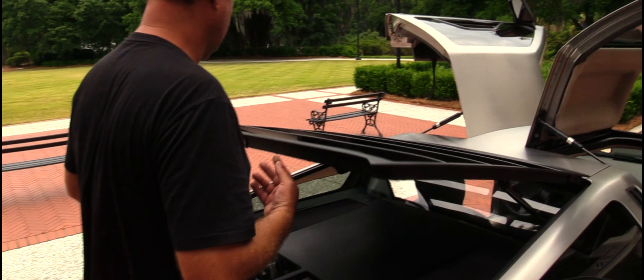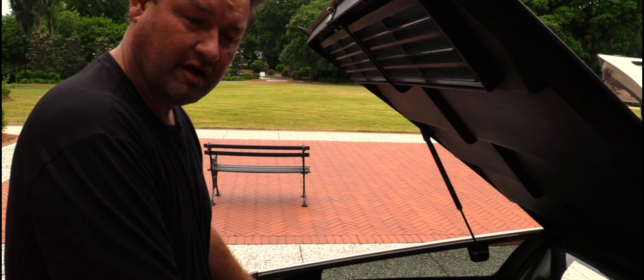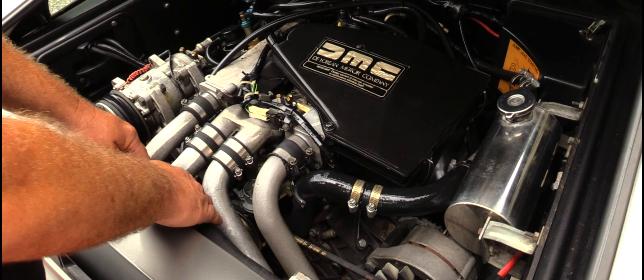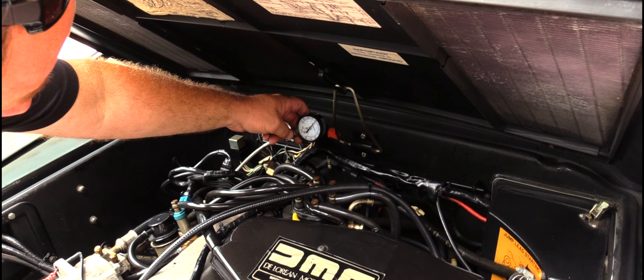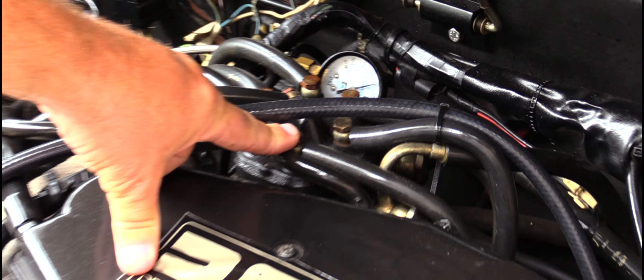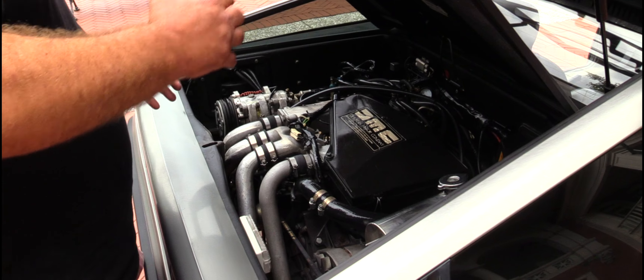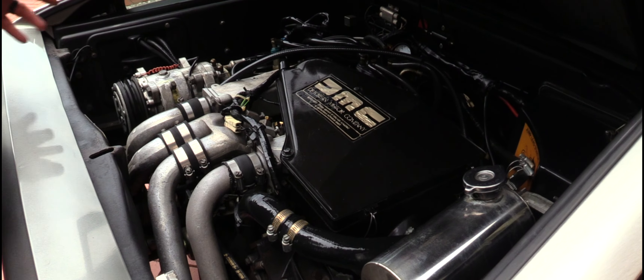Now we're at the motor. She's still holding at 40 PSI fuel pressure. These vehicles have a fuel distributor system that sits up top here. There's a fuel accumulator under the right-hand front side of the car by the wheel well. It's a K-Jetronic system — when it's right, it's right; when it's not, it's kind of crappy. This seems to be okay.